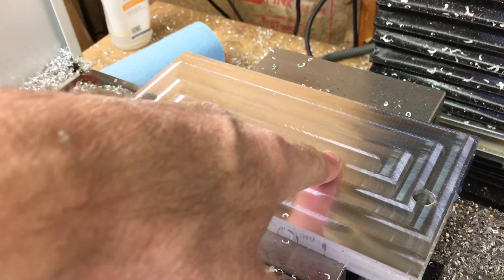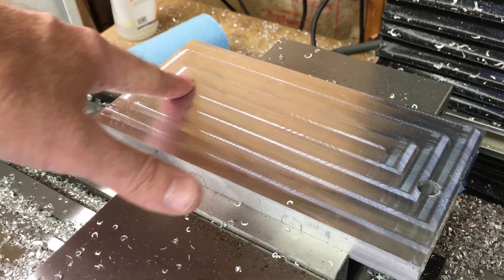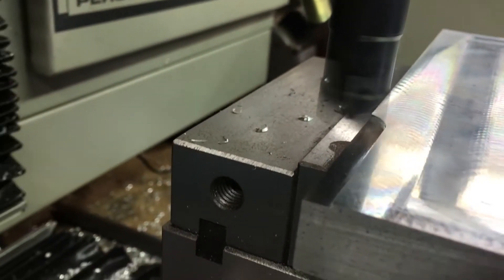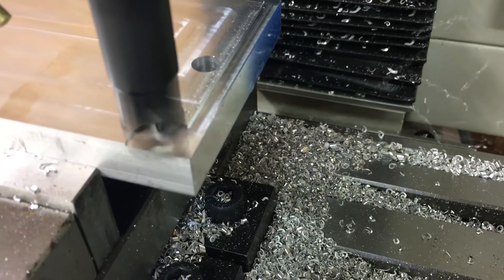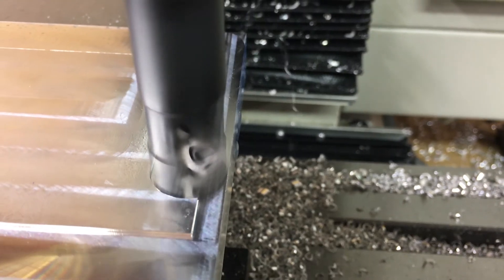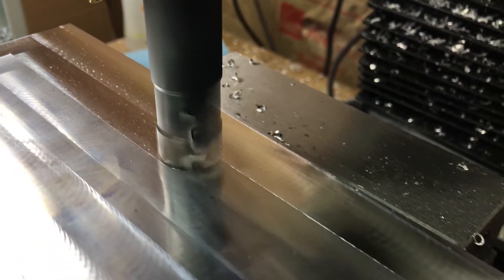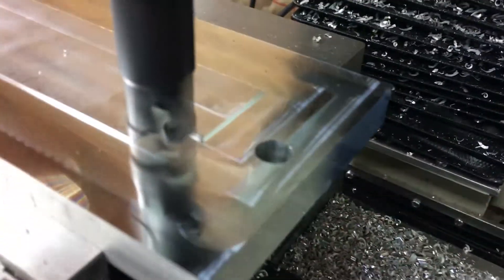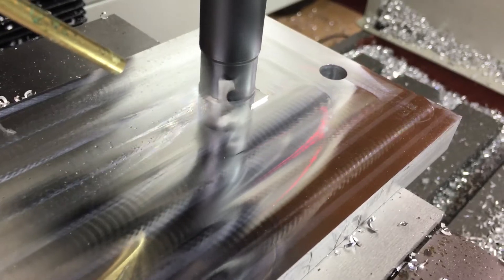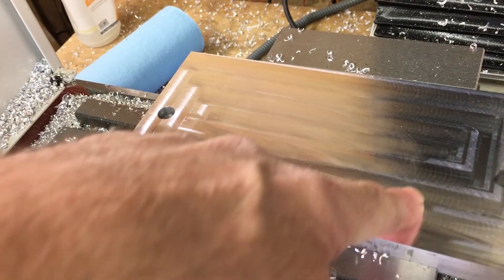Still relatively smooth. You can feel a little bit on there, but not much. At 40 thou, that seemed like a cakewalk for it. The finish is about the same as the last pass.